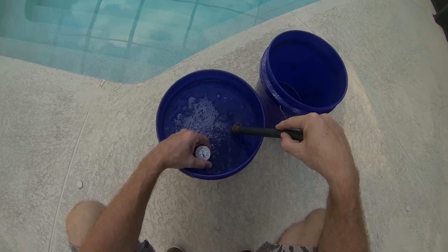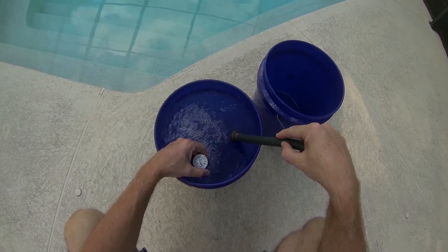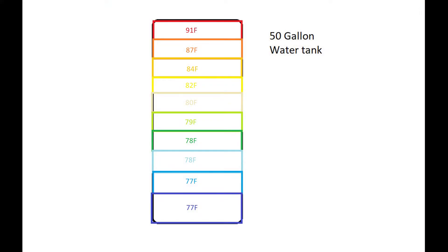Like before, I dumped it into 5-gallon buckets and measured the temperature of each bucket. It ends up looking something like this, where the first 5 gallons was 91 degrees, the second 5 gallons was 87, and so on, down to 77 degrees for the last bucket. This is the 50-gallon water tank.